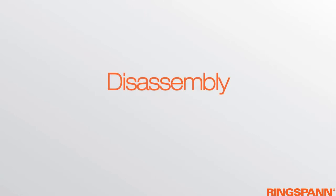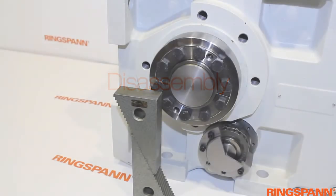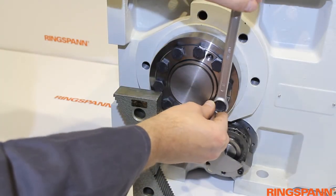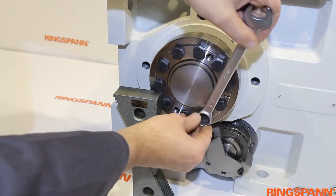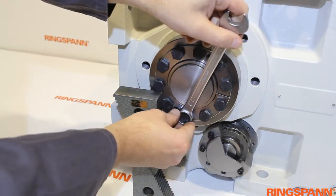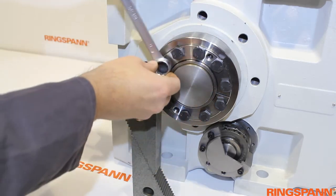Disassembly. Loosen the clamping screws uniformly in multiple steps by quarter turns for each step to prevent misalignment of the clamping surfaces and breaking the screws.